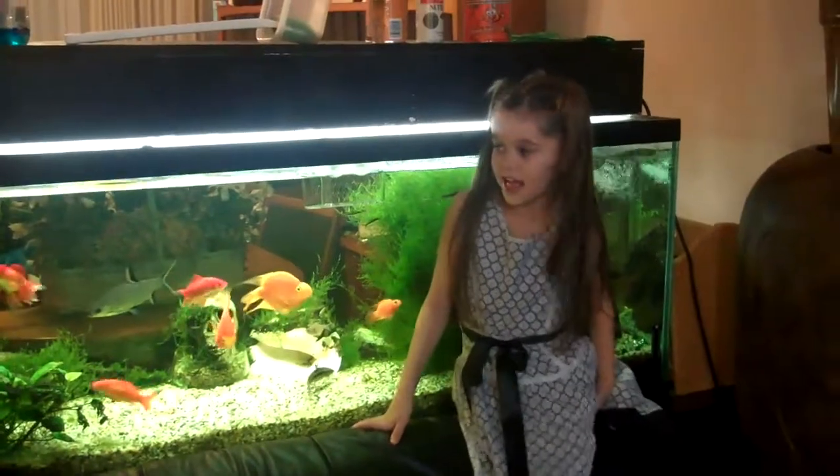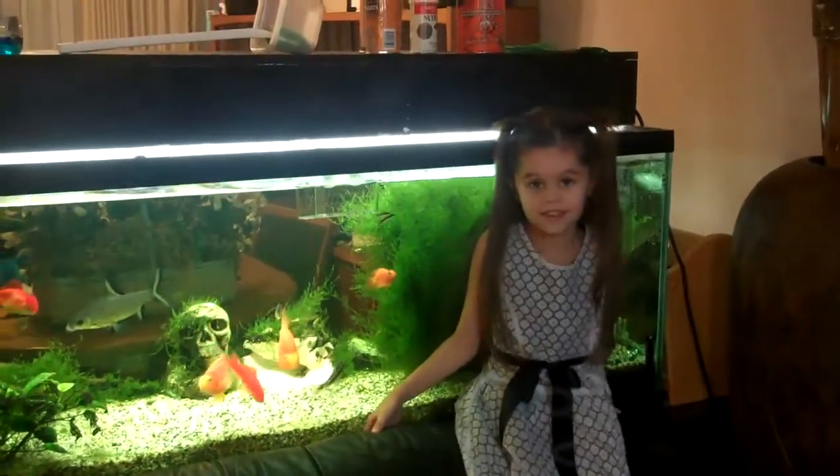Hi, I'm going to show you how to clean the algae off the fish tank glass.